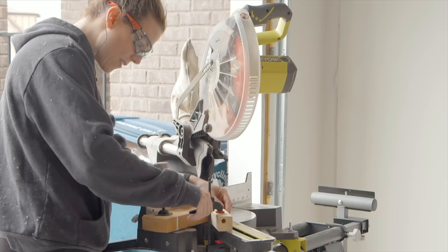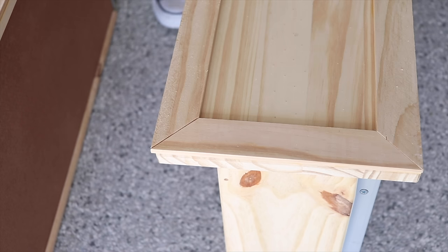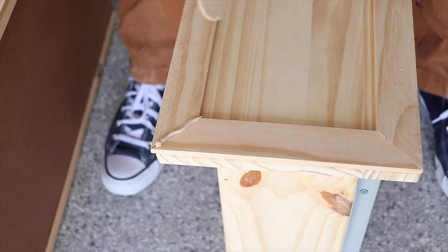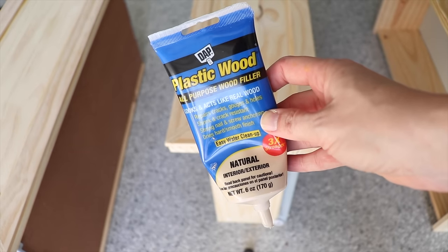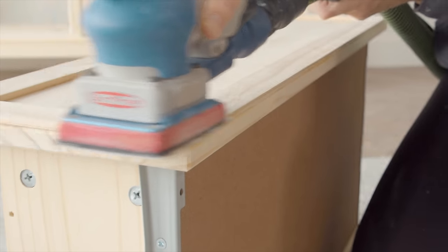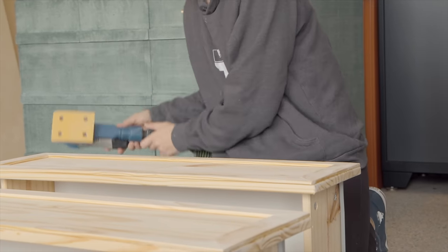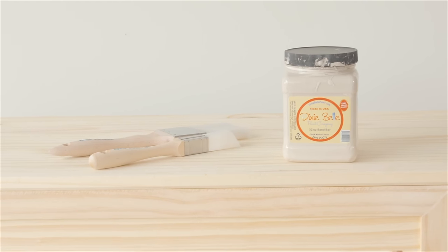Last night I filled the seams in my trim — you will get little tiny holes where the mitered corners meet, so to make it look nice and seamless I grabbed some natural plastic wood filler and put that in. This takes about two to six hours to dry, that's why I did it last night. So this is now ready to sand and then we're going to be ready to paint.